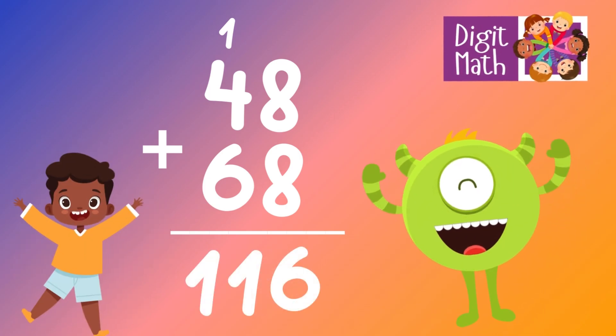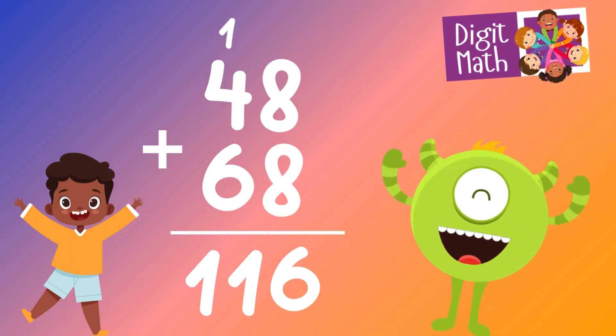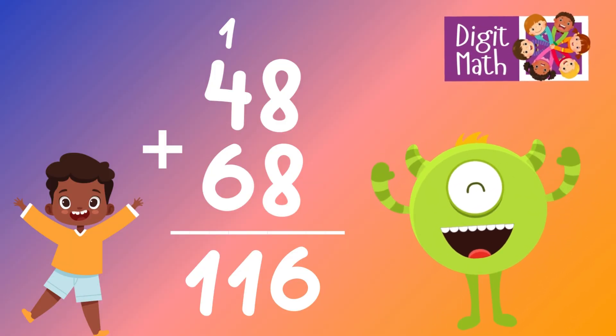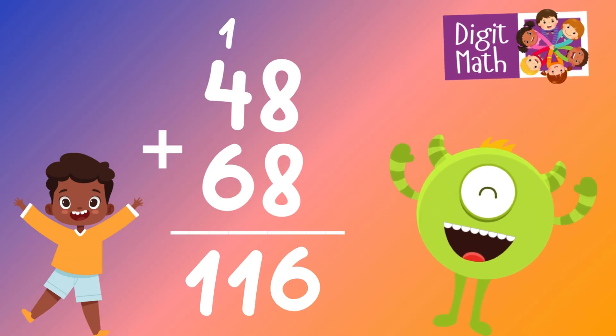In the tens column, add 4 to 6, which equals 10. Then add the 1 that was carried over, making it 11. So the final result is 48 plus 68 equals 116.